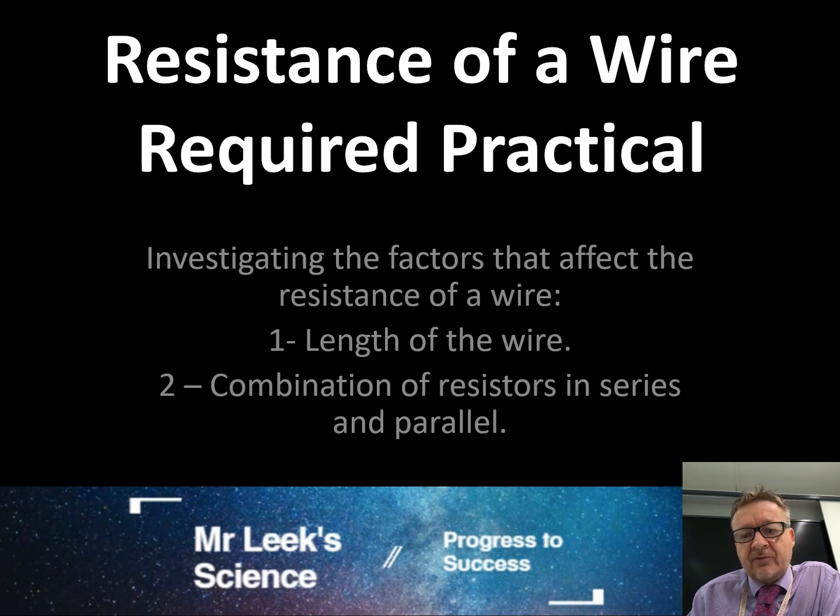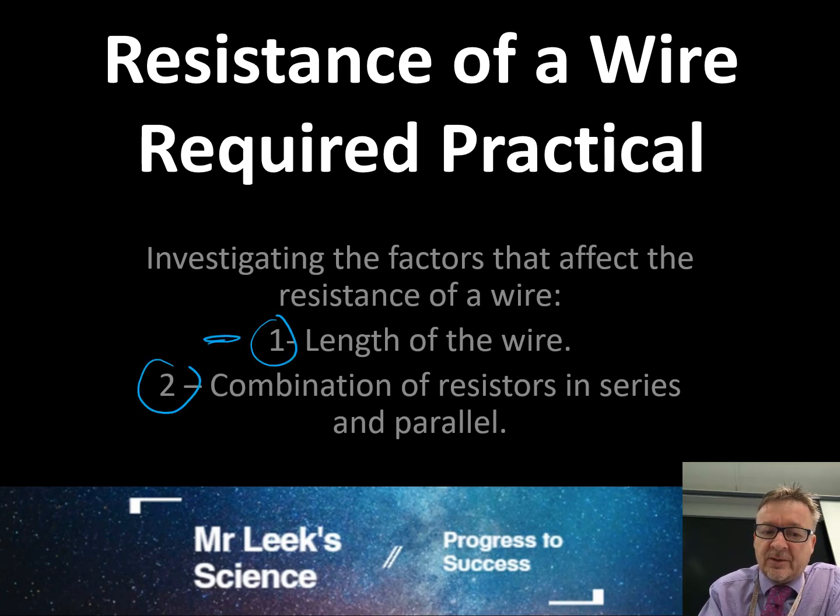This is the resistance of a wire required practical, and it basically comes in two sections: investigating the factors that affect the resistance of a wire. Number one, we're going to be looking at the length of the wire, and number two, we're going to be looking at a combination of resistors in series and in parallel. So it kind of comes in two parts.